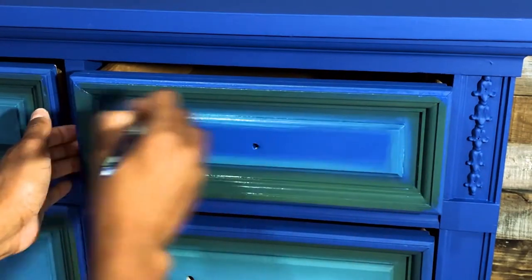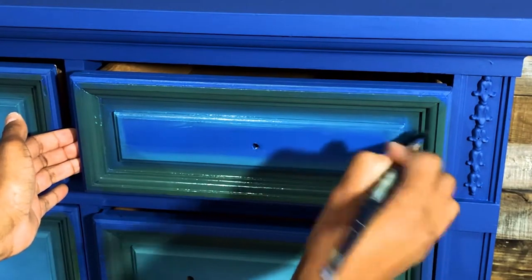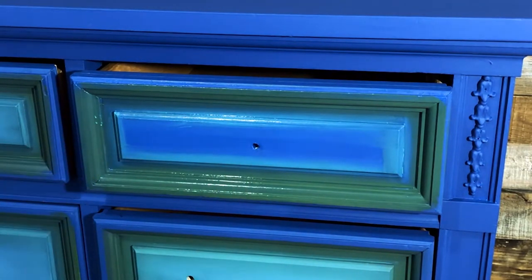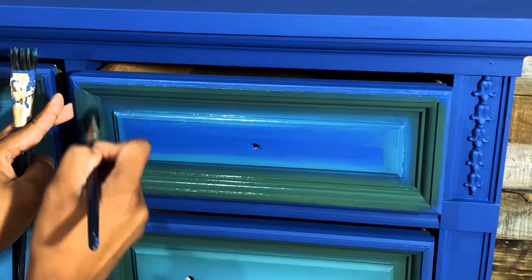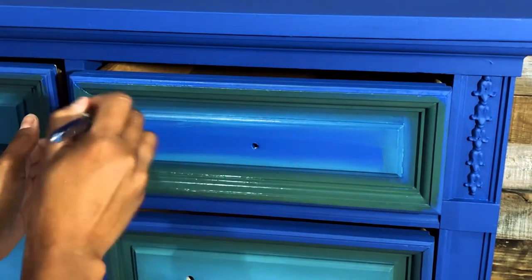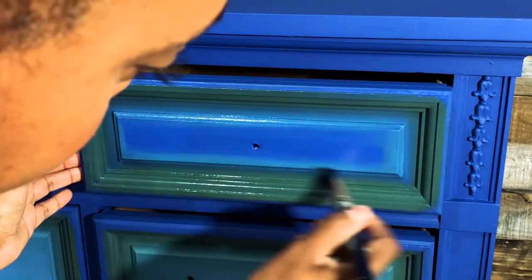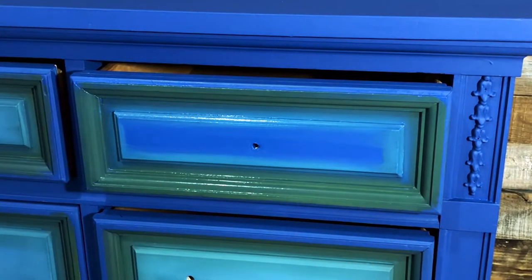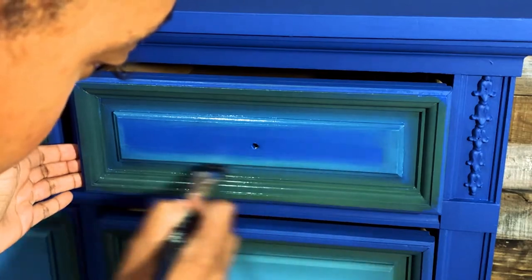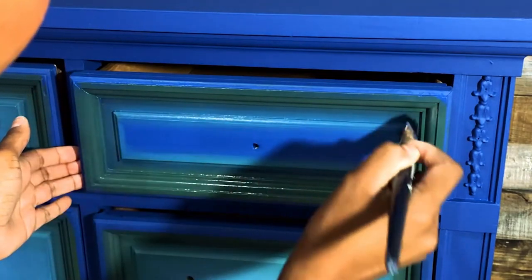You can always add more if you need to — don't panic, just start with a little bit. If you spill another color somewhere it shouldn't be, just take your green brush and blend that back out. No panicking. I'm going to move up into the green a little bit with my turquoise. I feel like it needs more down here — I could use a little bit more turquoise there. So I'm re-dipping my brush and just blending that down.